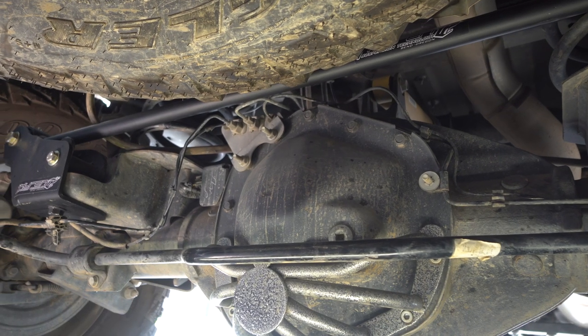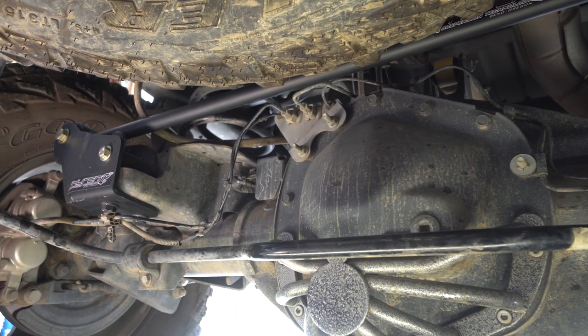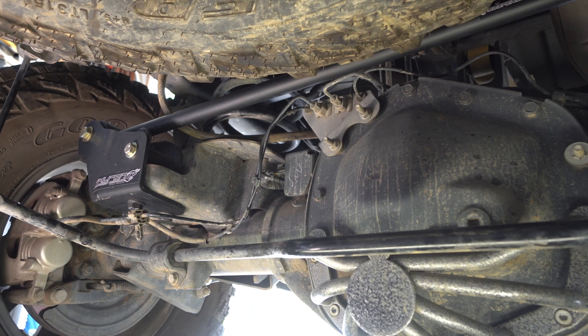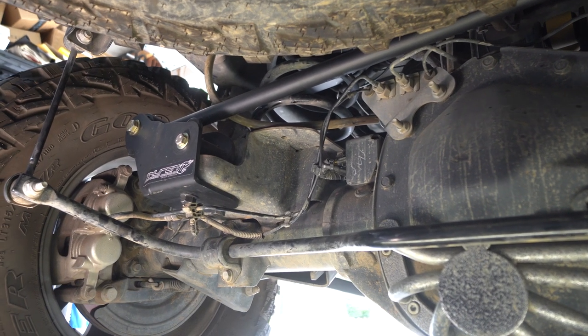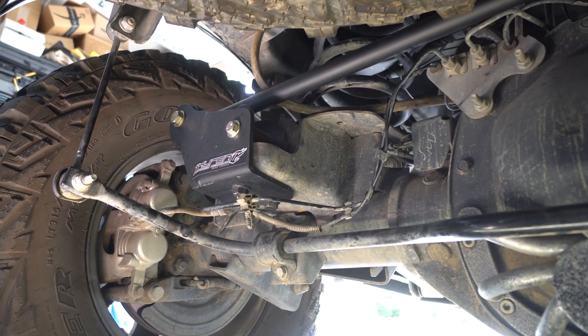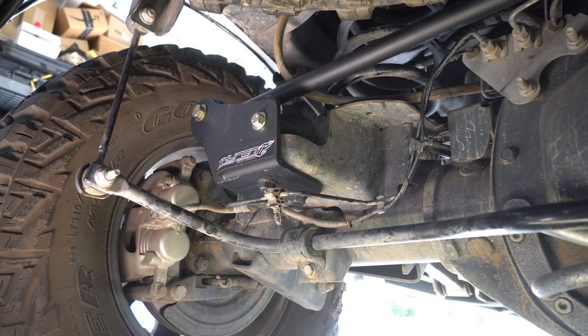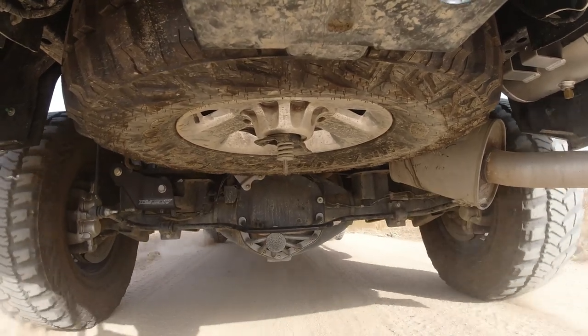I think it's definitely worth it if you're loading up your truck more or if you've got a lot of miles on it. Throw the aftermarket one in, and whether you're towing or have a lot of stuff in the bed, your truck will tow like normal — nice and stable. You won't have to worry about making yourself sick or feeling uncomfortable going around mountain turns with the truck rocking.